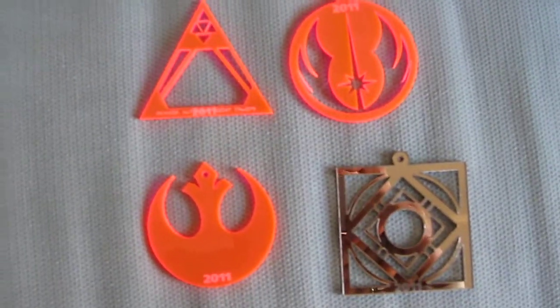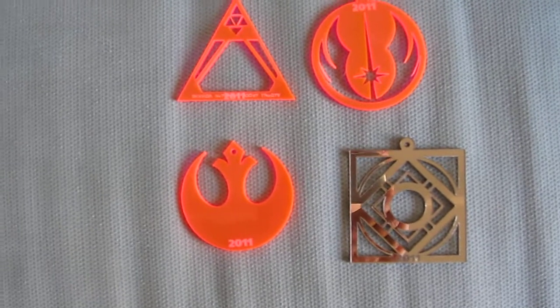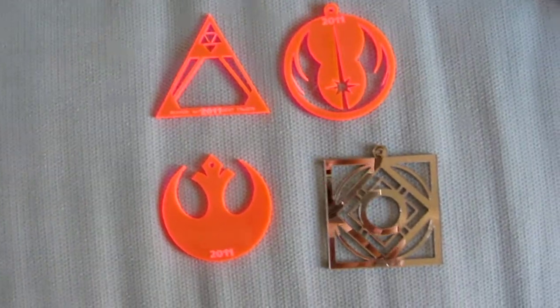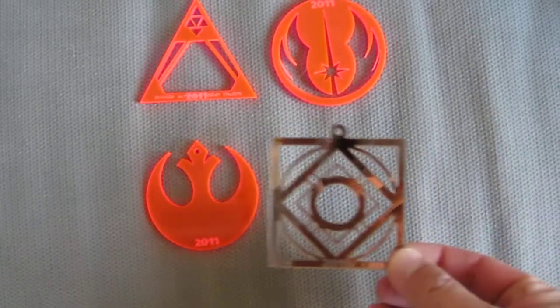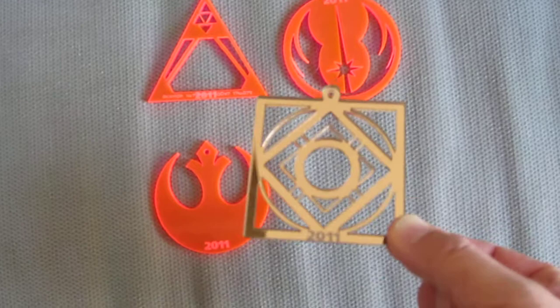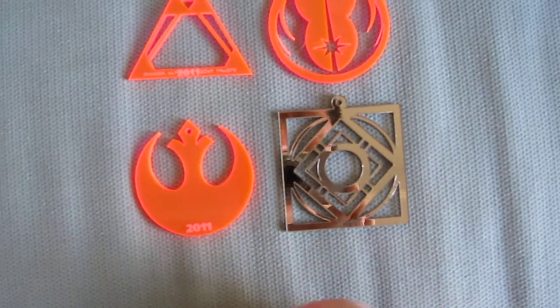Hello everyone, this is Sanjuro of Sanjuro Systems. I thought I'd show some fun stuff I did for the Christmas holidays. I made some Christmas ornaments — this is in the profile of a Jedi holocron and it has the year 2011 down here.